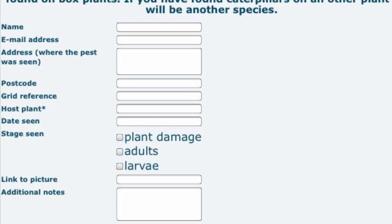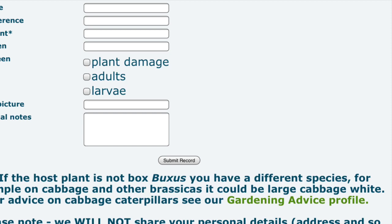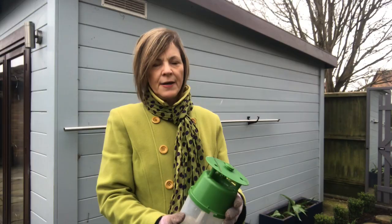That feeding is expected April to October. The RHS have done a survey and they would like to know where the moths have been seen, so you can go on their website, rhs.co.uk, and they ask you to fill out the survey form.